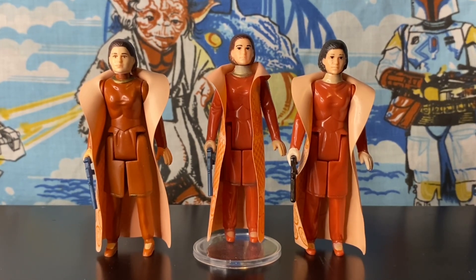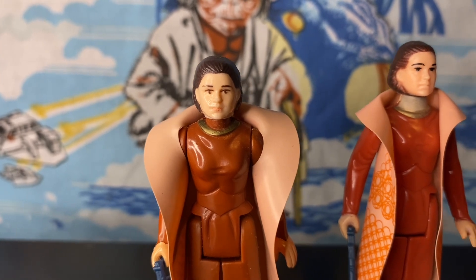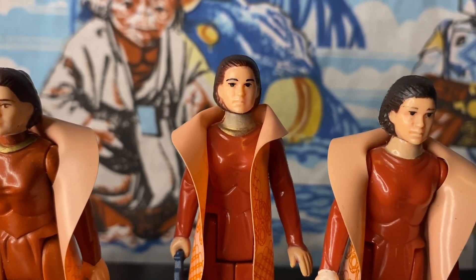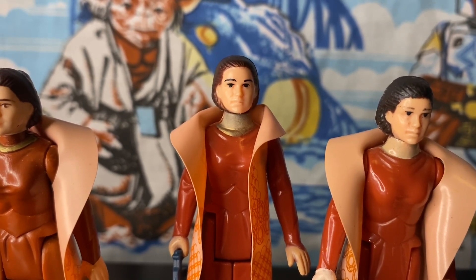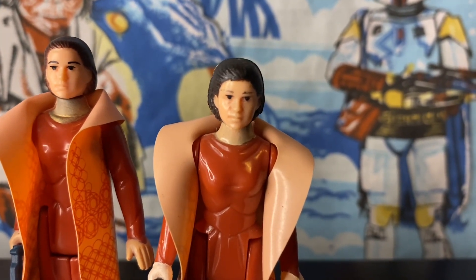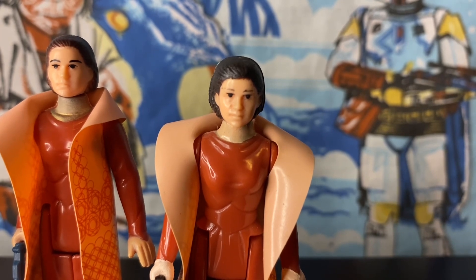Let's take a closer look. Starting off we have the turtleneck with the gold collar, then we have the crew neck with the discolored neck — or green neck as some people call it — and last but not least we have the crew neck with no gold collar, which I just recently picked up.